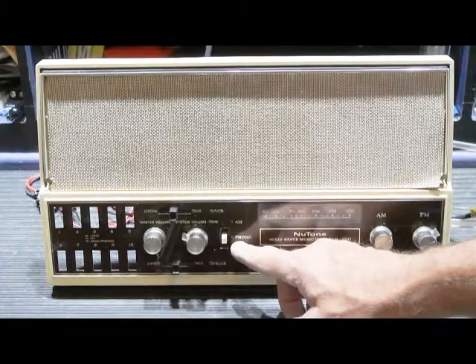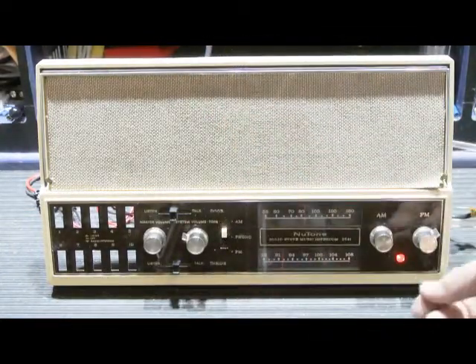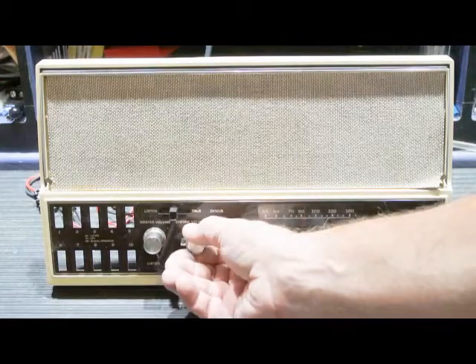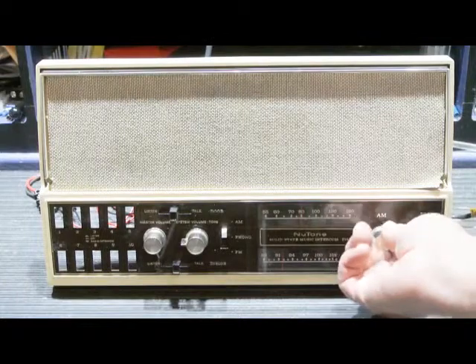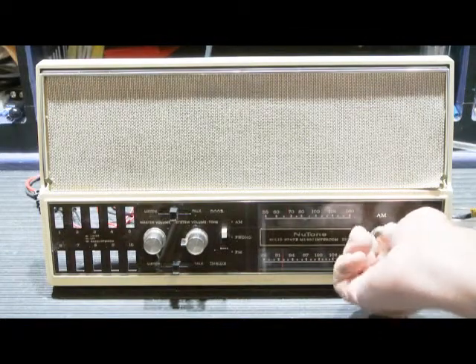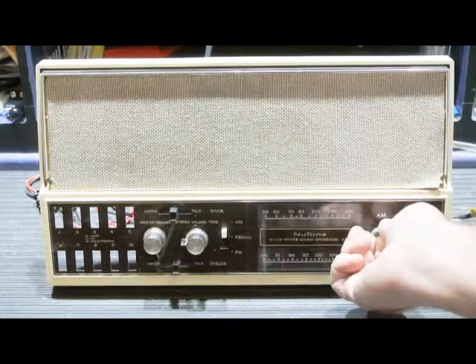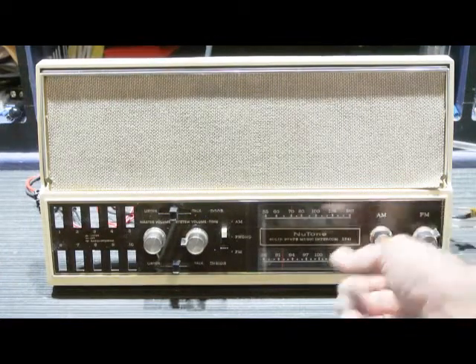The music selector is on phono. Let's switch it over to AM. The hum's gone, and the reception is reasonably clear for in the shop.